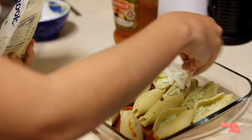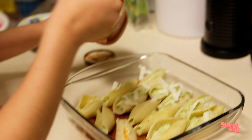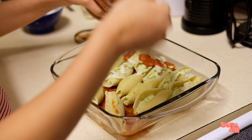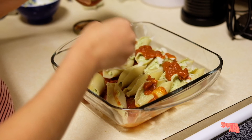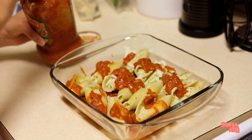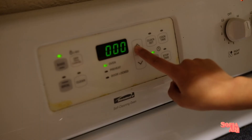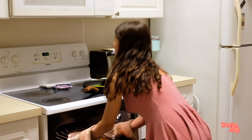Now that I have them all set in the pan, I like to add some extra cheese to spice it up. I'm not filling them all with cheese because the other person eating doesn't eat too much cheese. Then I add some extra sauce on top — the amount of sauce depends on your personal taste; I'm a sauce kind of girl so I put a good amount. Our shells are good to go in the oven for about 20 minutes at 375.